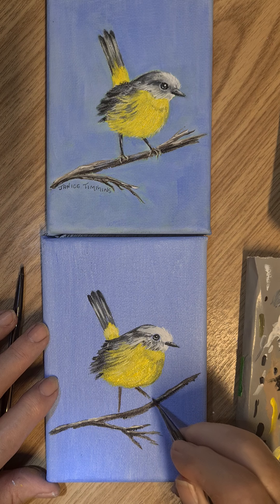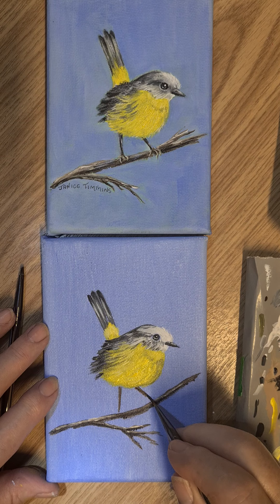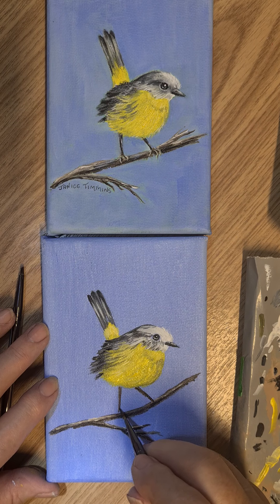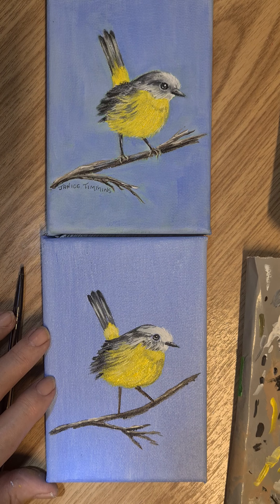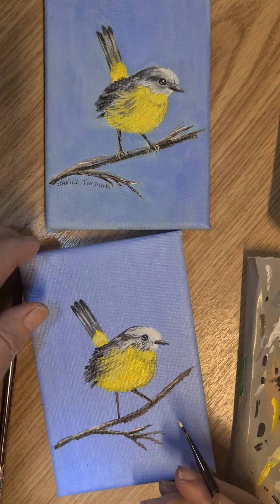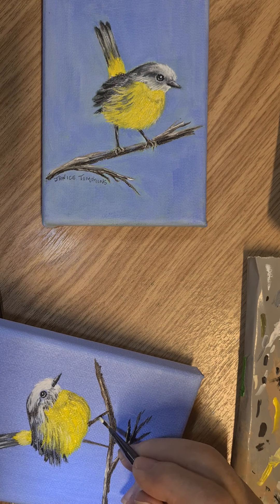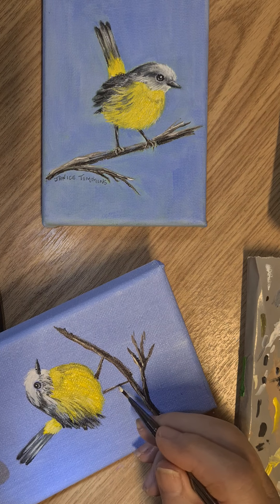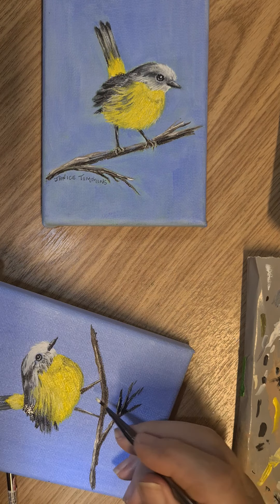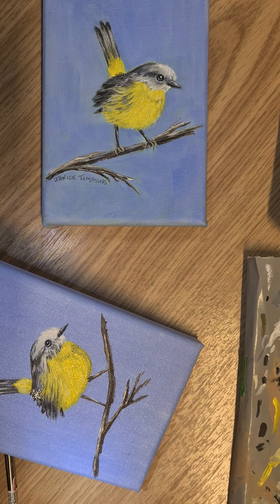Blot on the paper towel, then pick up a little black — flatten your brush off, pick up the black, and just bring some dark along the bottom of the branch. Everything's still wet so it'll all blend in together. There we are, just take your time. Wash the brush.